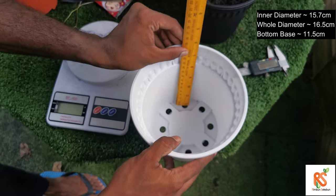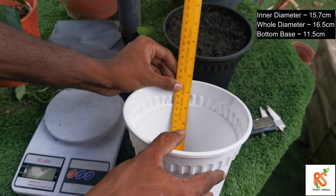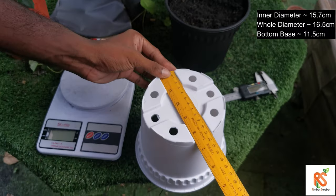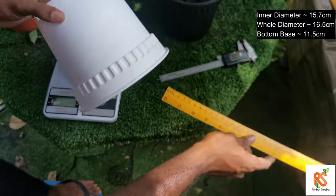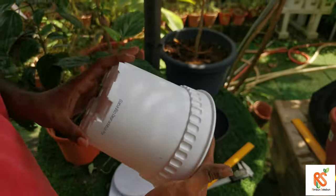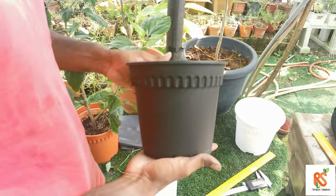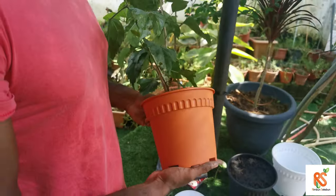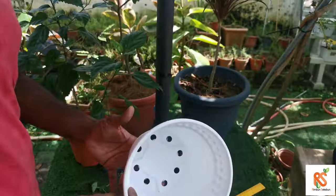The depth is 14.9 centimeters, and the bottom diameter is 11.5 centimeters. Now let's talk about color variations. This is called the white color, and we also have the black color.